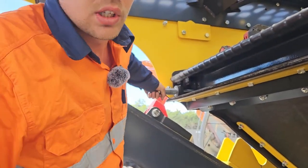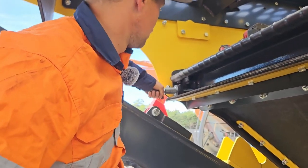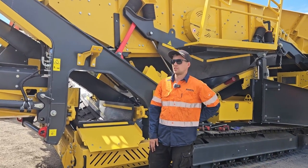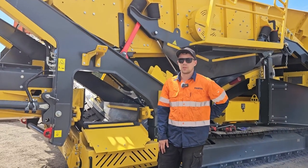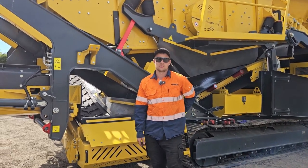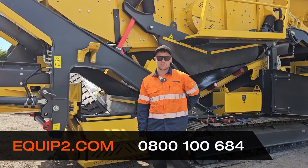This stops it from coming loose and also protects the thread from getting damaged. Once the screen media is changed, you can lift the main conveyor back up and lower the screen box back down. And that is how you change the screen media on a K4 and K5 Keystrap.